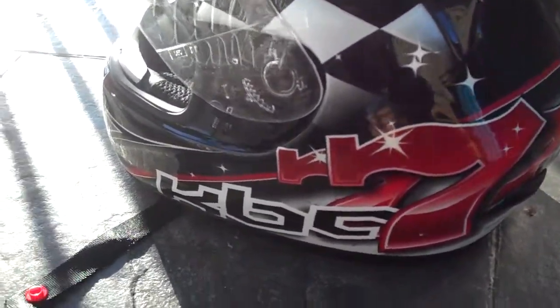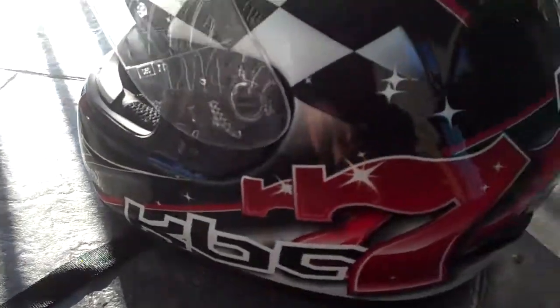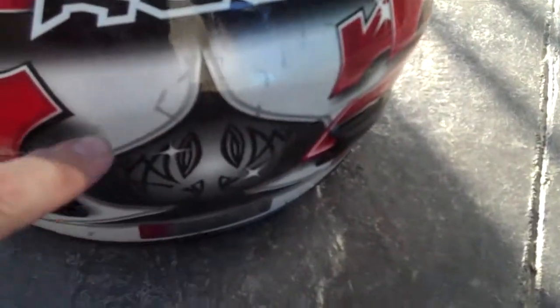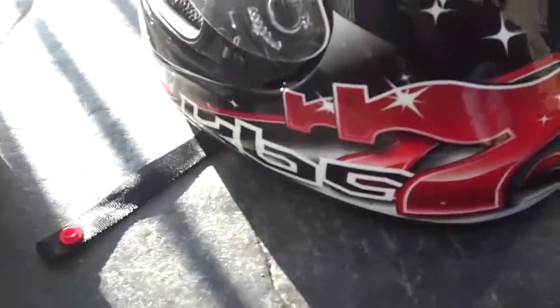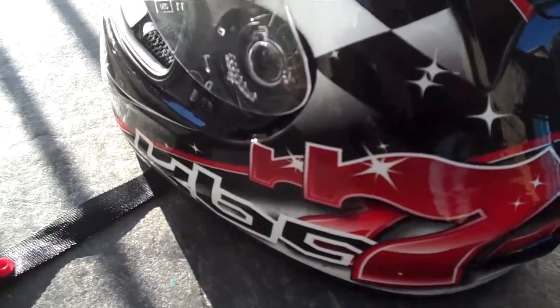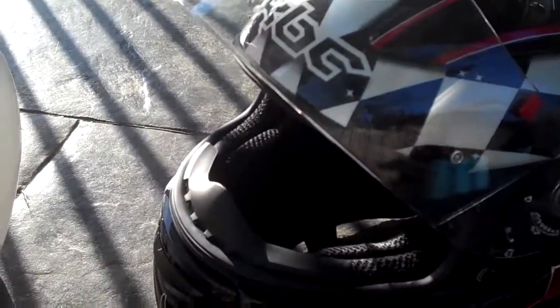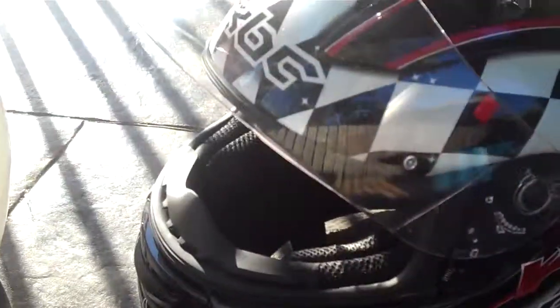They've got some pretty cool graphics too. All around here is actually reflective, and all the paintwork is actually reflective as well — it's got flecks of glitter in there, which will come in handy at night time. Just a little bit of extra reflection to make you stand out, with all the car drivers going around who can't be bothered to look for motorcycle riders. Every little bit helps.